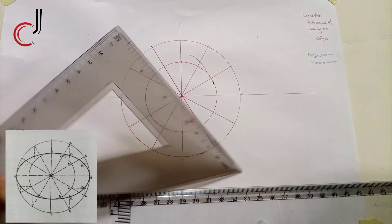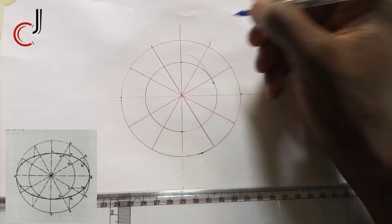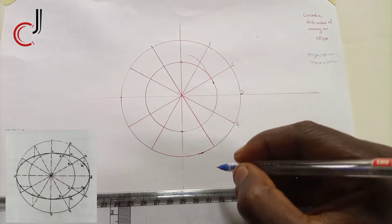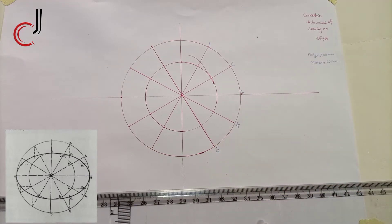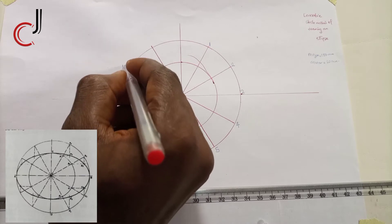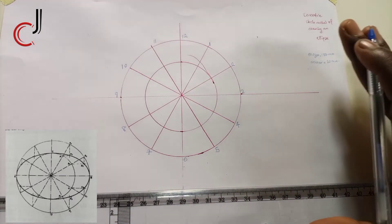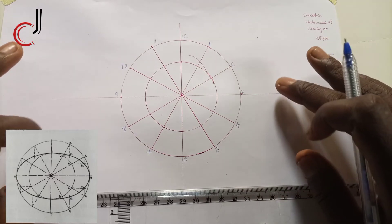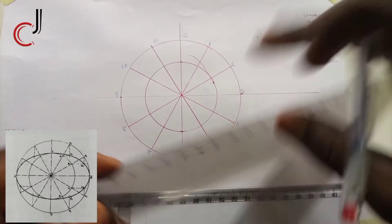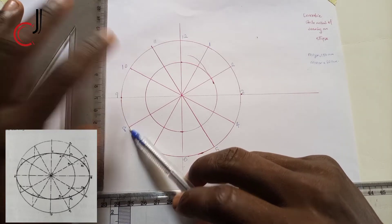Now we number the division points as one, two, three, four, five, six, seven, eight, nine, ten, eleven, twelve. We have succeeded in drawing the major and minor circles and dividing them into 12 equal parts. Now we project these lines — for example, points eight and ten, we join them.